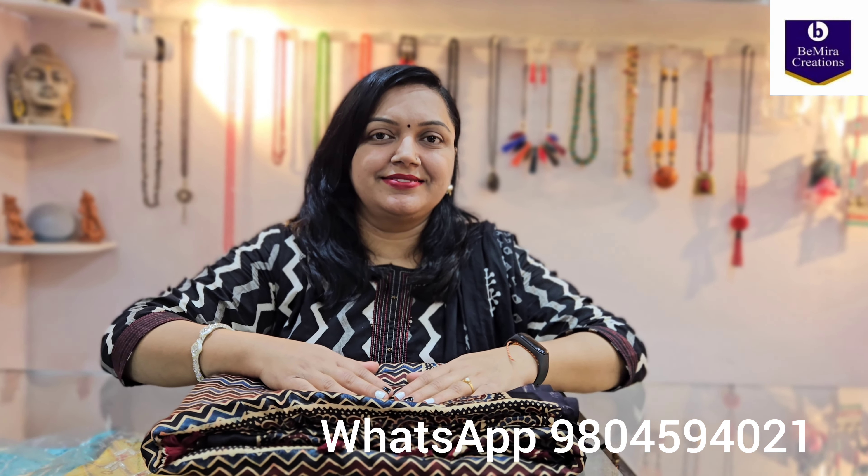Namaste everyone, Bimira Creations welcomes you once again. Today we have brought for you a modal silk saree. Many of our customers were questioning us about how the pattern of the zigzag saree looks like, so this is a sample video for all of those. You can also see the other print options in the videos we have previously uploaded on our YouTube channel, so subscribe to Bimira Creations Kolkata and continue watching.